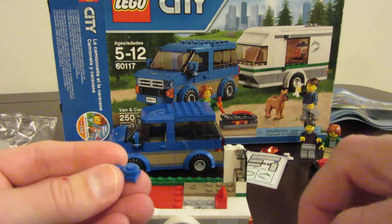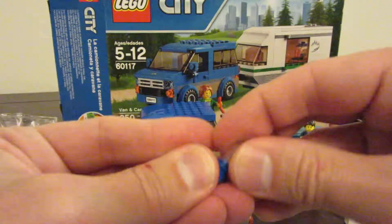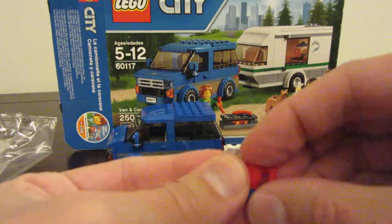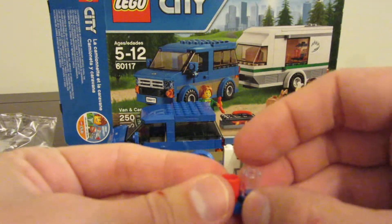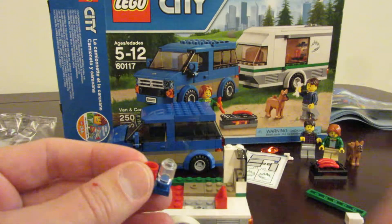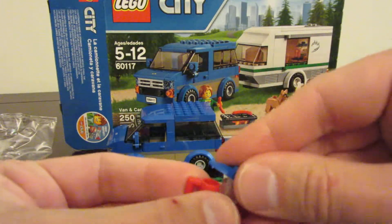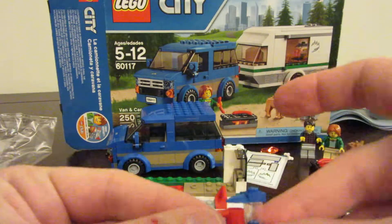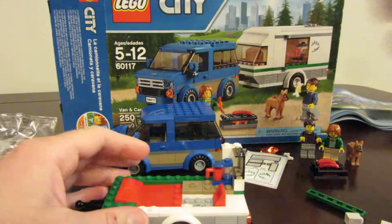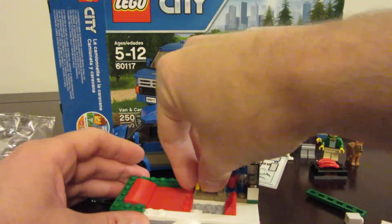We take our clear piece and stick it on. We've got our mug — upside-down mug isn't very helpful — and then a nice little piece like that. We've got our little coffee maker. The coffee maker goes right there, and then we've got the other mug that goes on the counter right there.